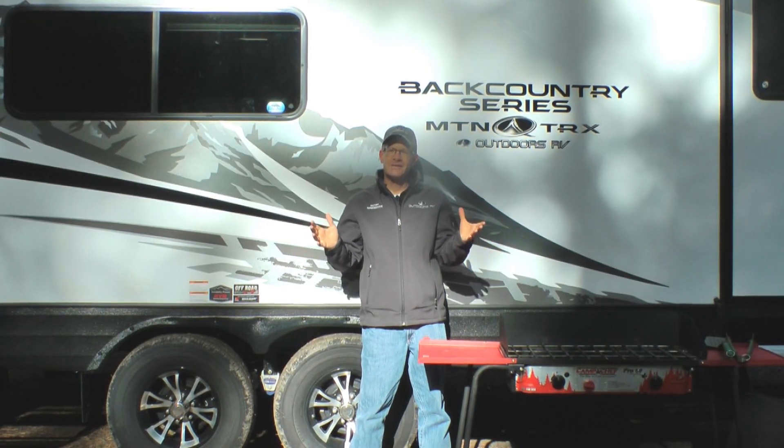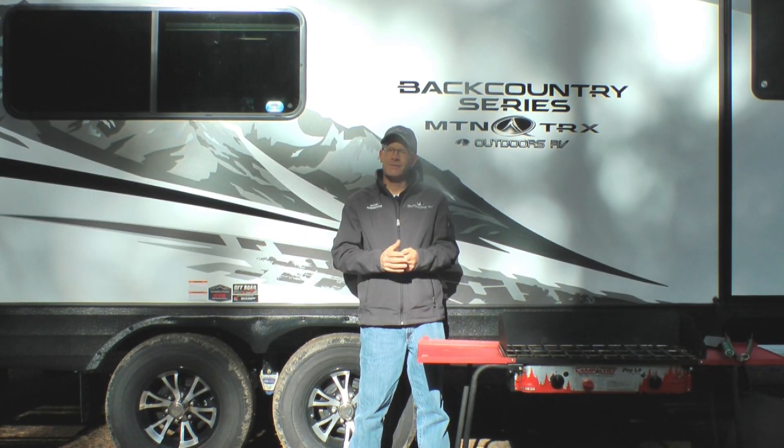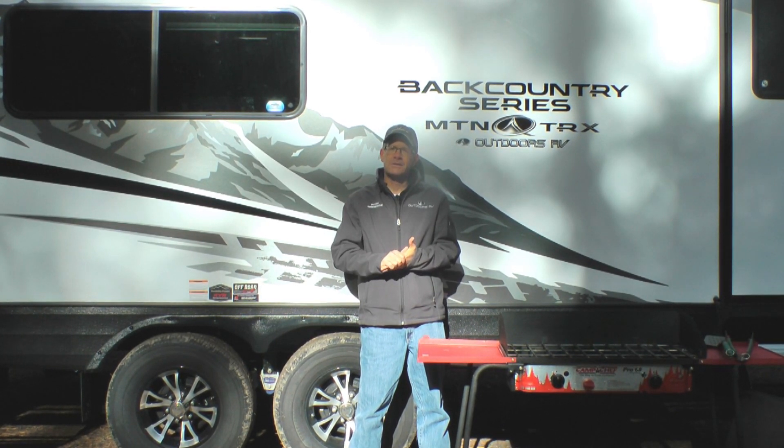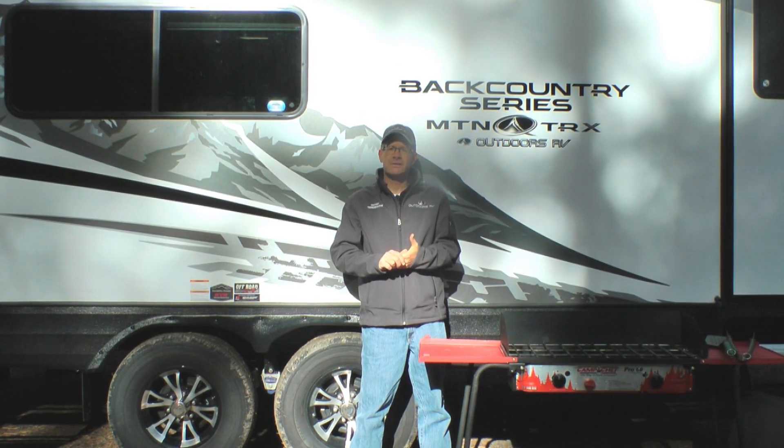Hello, my name is Darren Nelson, head of the Outdoors RV sales crew. Today we're just about 20 minutes from the plant here in the beautiful mountains of Eastern Oregon, and I brought with me one of our brand new Mountain Tracks Backcountry Series floor plans to show you some of the unique features that come standard in this series from Outdoors RV.